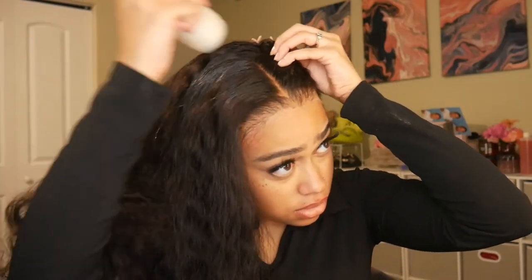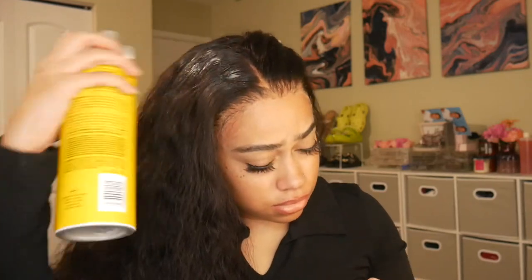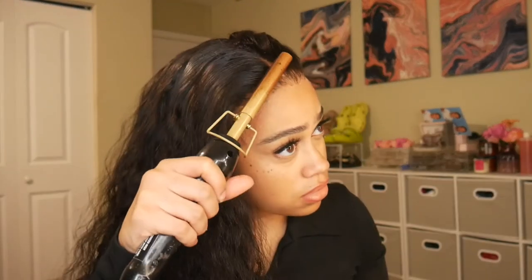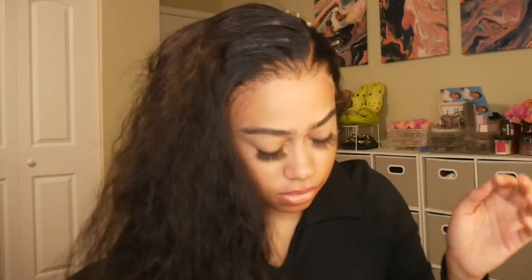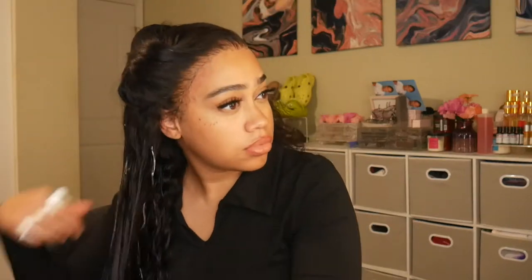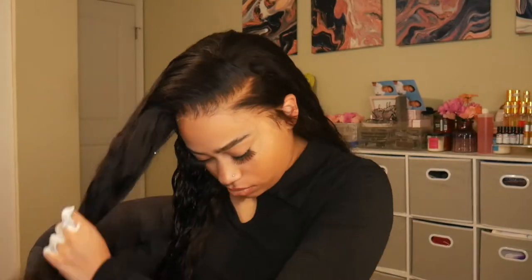I'm going to be hot combing the wig down in sections to really get a flat root, then I'll take my wax stick and some Gatsby spray and hot comb it down until I get the desired parting I want. I'm doing a side part for this wig. The company wants me to first show the hair with minimal to no baby hairs, so I'm going to show how that looks. I'll then show you both different ways you can style the wig.